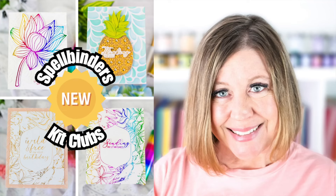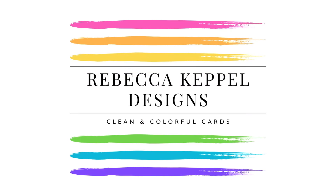It's the beginning of a new month and that means the new Spellbinders Kit Clubs are available. Hi everyone, I'm Rebecca Keppel and in this video I'll be sharing some of the May 2024 Spellbinders Kit Clubs. They are all based around the theme of tropical paradise. I have a lot to share today but I want to just go through each of the kit clubs so you can see what you can make with them.